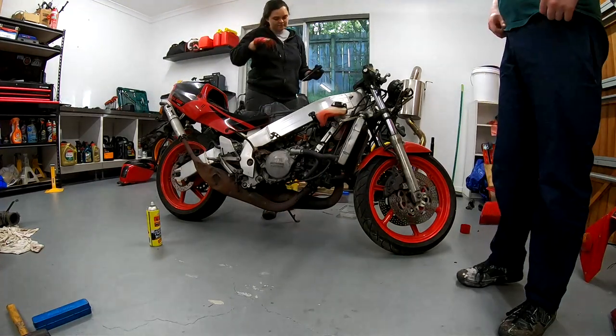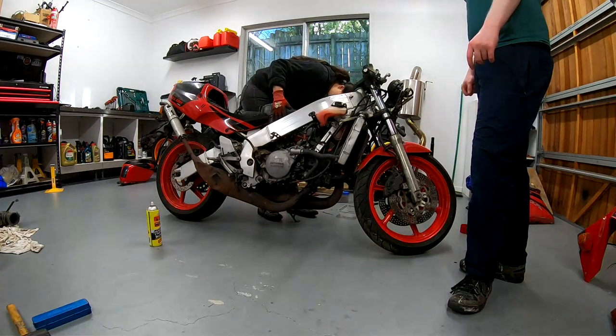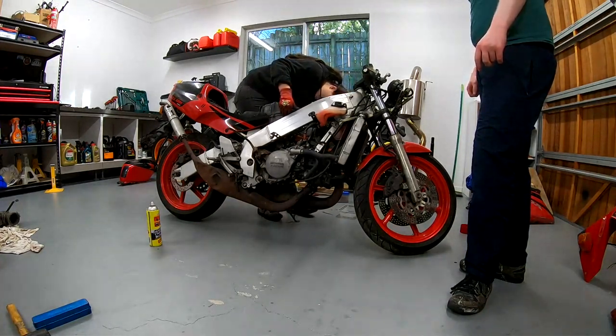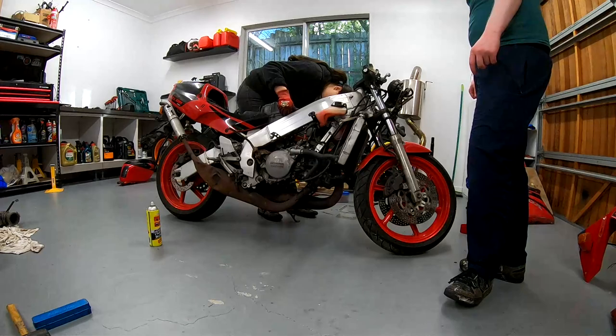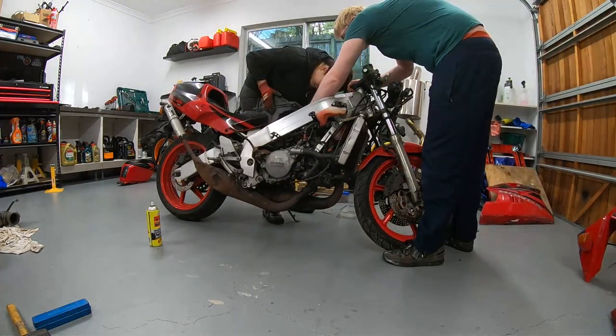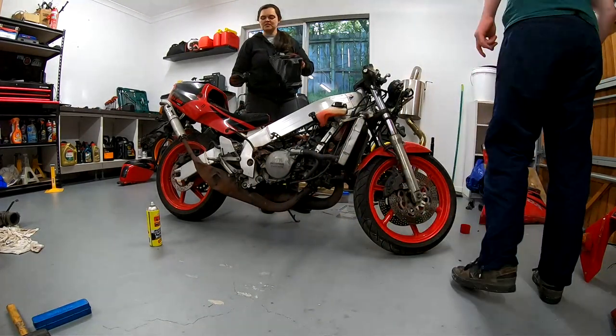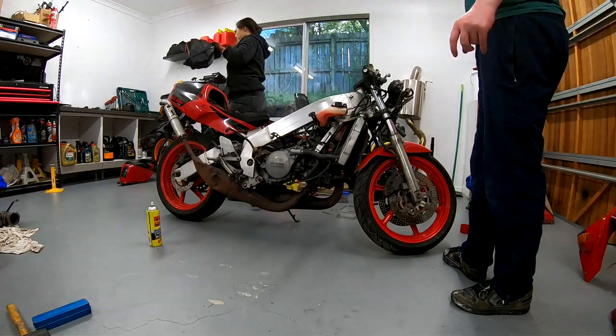The immediate things to fix are: a fuel tank leak, replace the spark plugs, and test the carbs — they should be working but we'll make sure that they are. It smells like a farm — a petrol-filled farm.